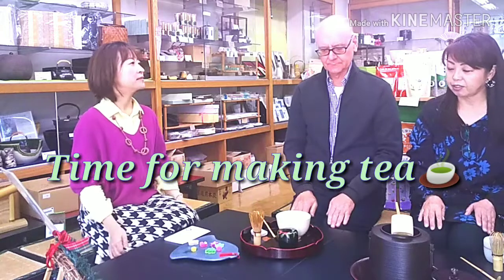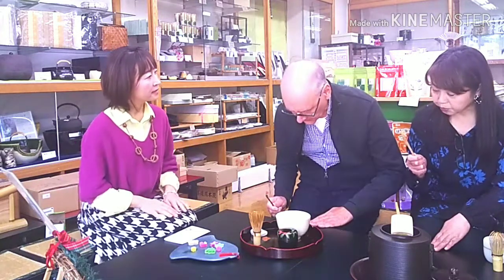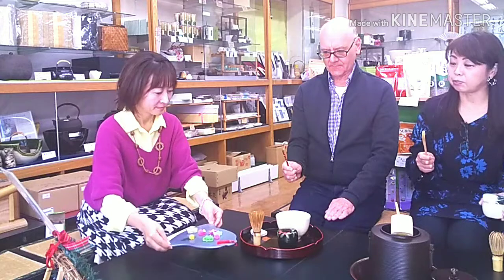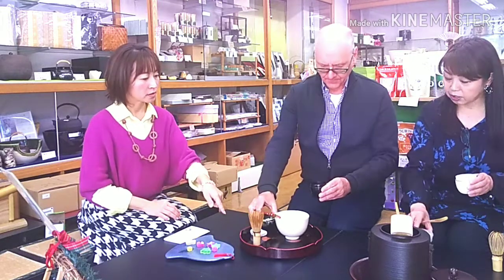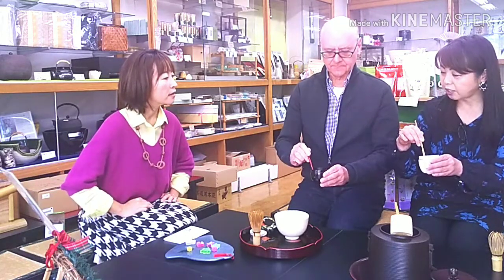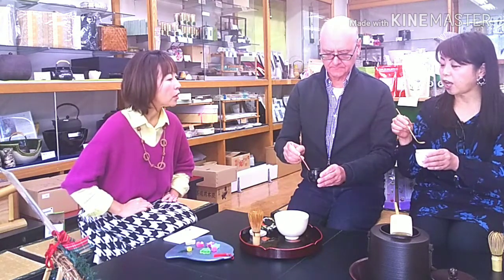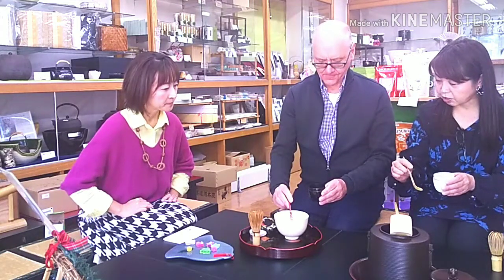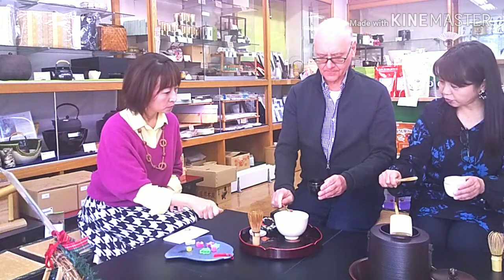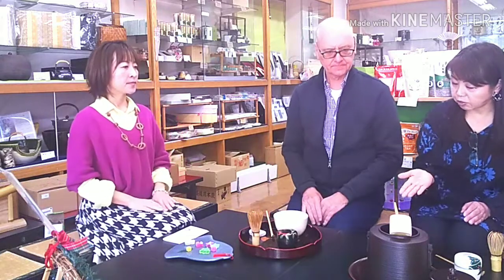Now is the time to make tea by yourself. First, take the chashaku, which is a teaspoon, with your right hand, and say 'okashi wo dozo,' meaning 'please have some sweet,' if you have a guest. Then hold the natsume, the tea caddy, with your left hand. Open the lid and put it on the inside of the tray. Then take one and a half scoops of matcha tea powder. Touch the bowl with your teaspoon to drop the rest of the tea powder. Then put the lid back and put the tea caddy back. Put the teaspoon back to the right side of the tray.